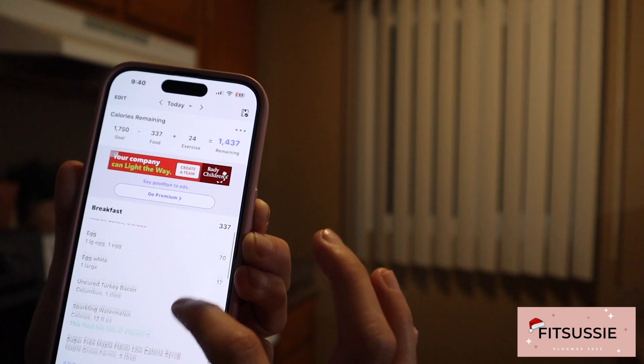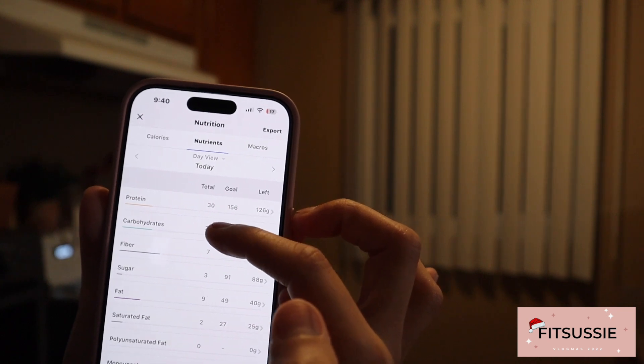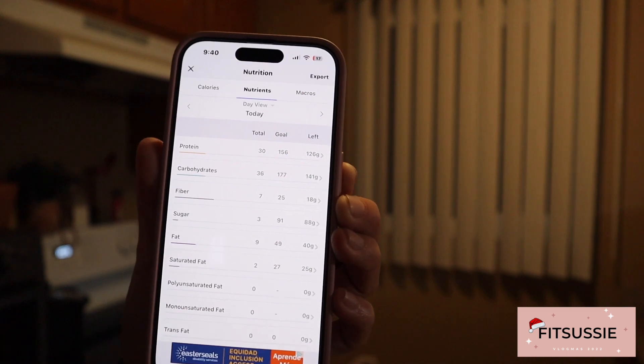As you guys can see, if I want to look at the full macros I'll just go to nutrition. For breakfast I had 30 grams of protein, 36 grams of carbs, 7 fiber, 9 fat — I feel like it's a super good and complete breakfast. I always try to eat a high-protein breakfast because protein is something a lot of people struggle with hitting. If you guys are interested in macros, how to track macros, how to figure out your own macros, you can message me. I do coaching. There are also some websites that can help you figure out your macros.